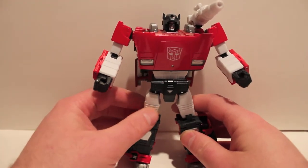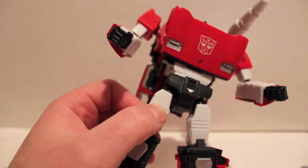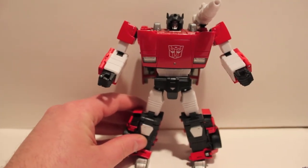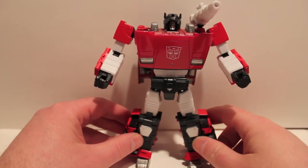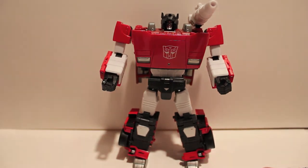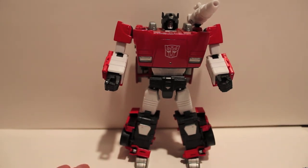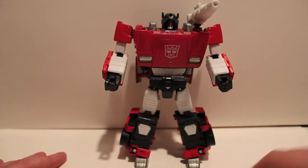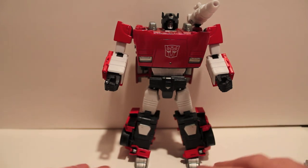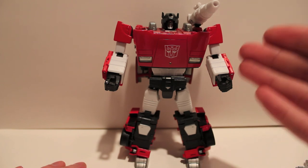There's also one little block of missing white paint — but again, not the end of the world. He's just an overall absolutely amazing figure; you all need to get him in your collection as soon as possible. So this has been the video review for Masterpiece 12, Lambor, aka Sideswipe. Get him if you can. Lambor is his name in Japan — just like Optimus Prime is Convoy over there — so this is Lambor, aka Sideswipe.